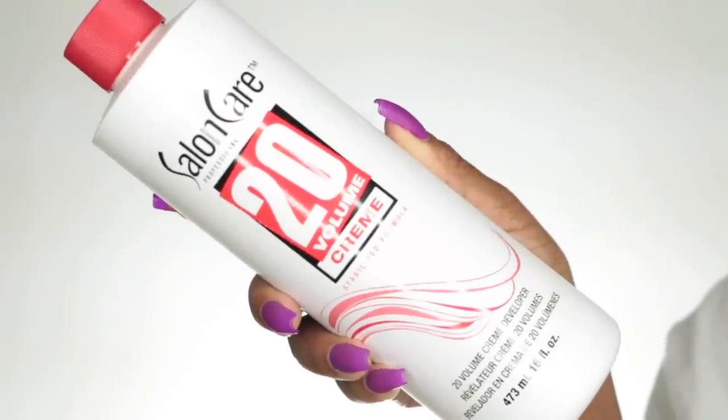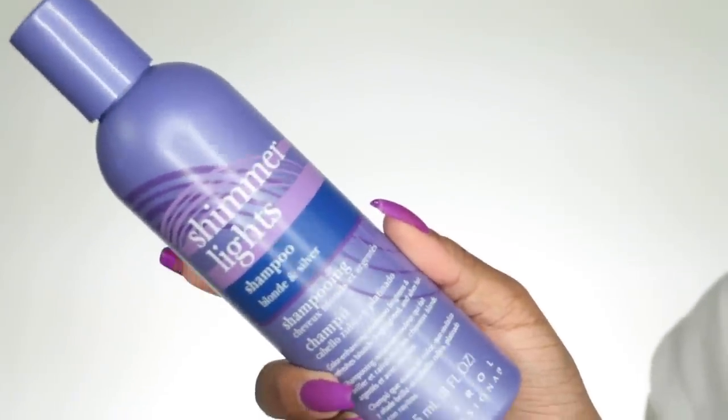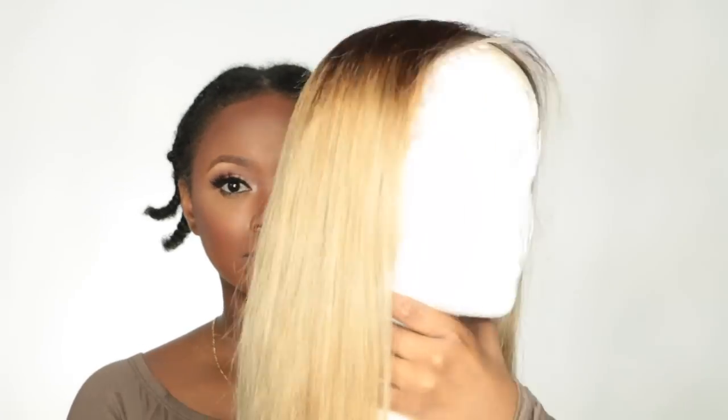I just slapped it all over the wig, let it sit for about 45 minutes, then washed it out. I used the Shimmer Light shampoo. That's pretty much all I did — it's very simple. I didn't film that part because it was so easy, and this is how the hair turned out.